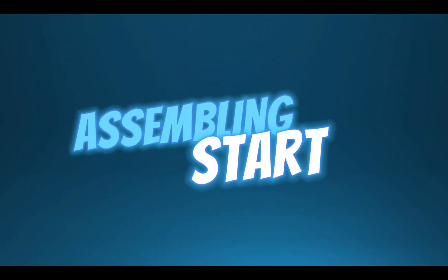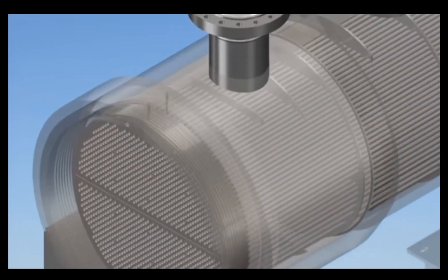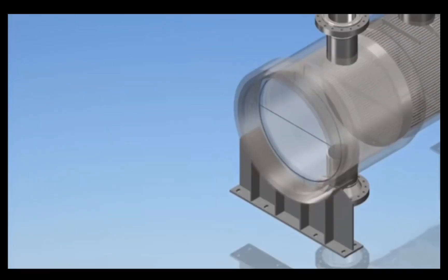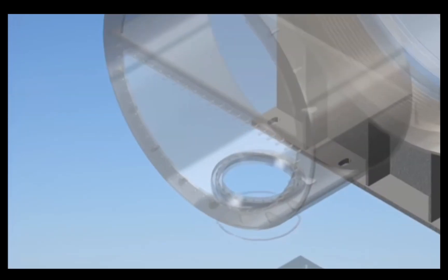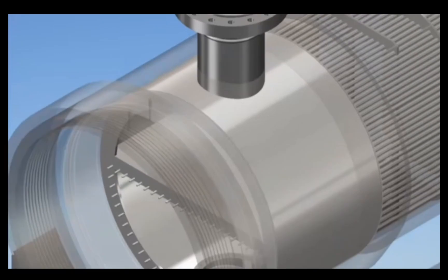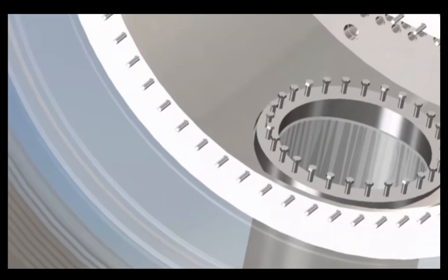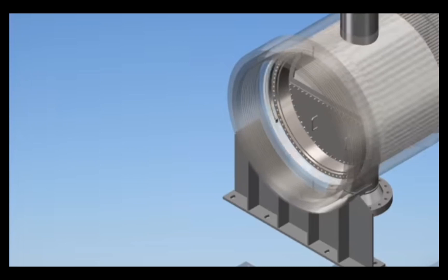After inspection, we begin assembly. First, the tube bundle is inserted into the shell. The tube sheet is fixed in position, and the bundle insert is confirmed. The internal part — the internal channel — is installed, followed by the stuffing box components. The internal flange is fitted with the split key, and the full tube side is secured.